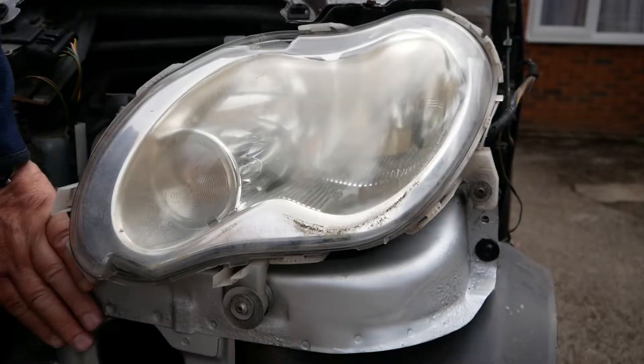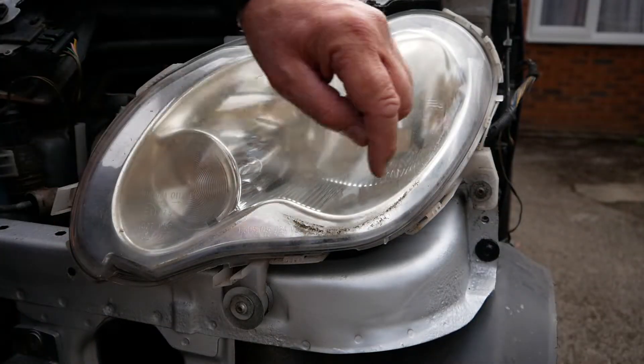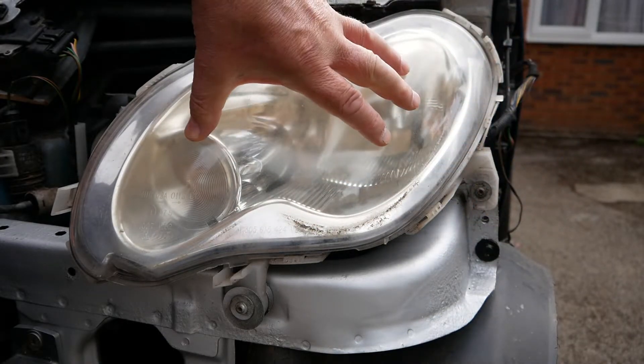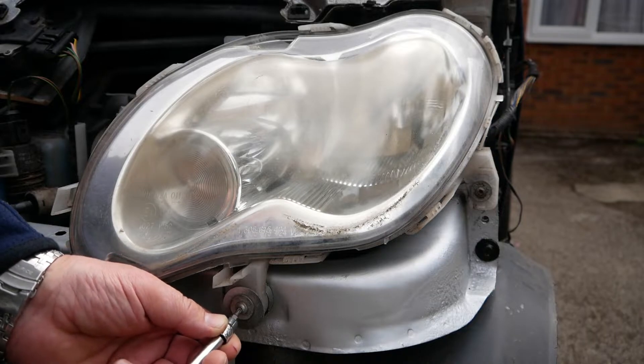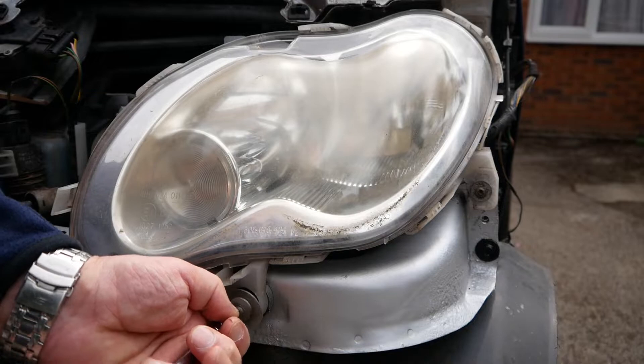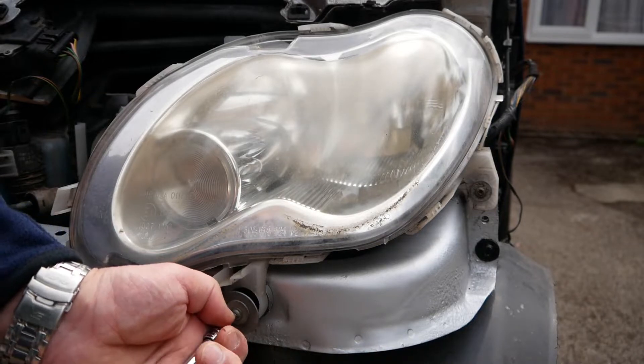The radiator assembly is attached to this frame, which in turn is connected here and a few bolts behind the headlight, so in order to get to them I need to take the headlight off. I'm just using a T20 — that's just three screws that hold it in position.